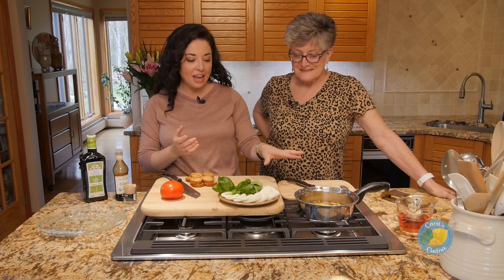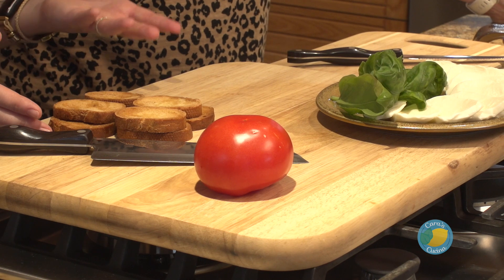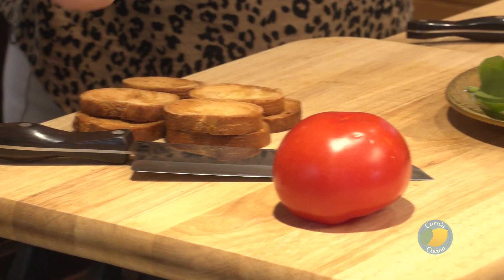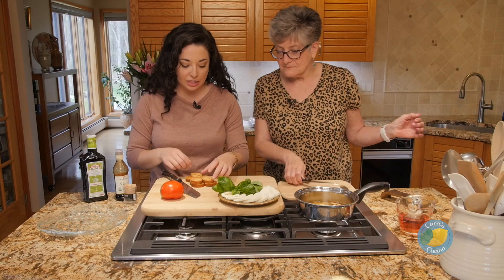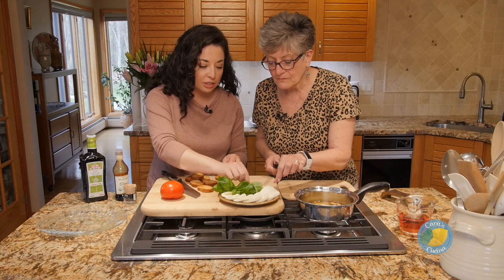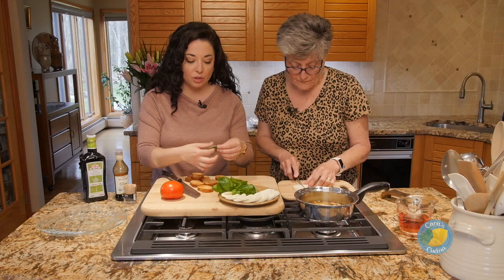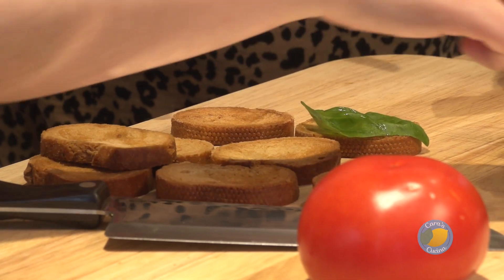We're going to start off by making our caprese bites. We have some crostini here — just some toasted Italian bread — beautiful fresh mozzarella, some fresh basil, and tomatoes. Mom, if you can start slicing the cheese because it's a little too big for our crostini. I'm going to grab some basil leaves and put these on the bottom as the first layer, just so the leaves can stay nice and flat.